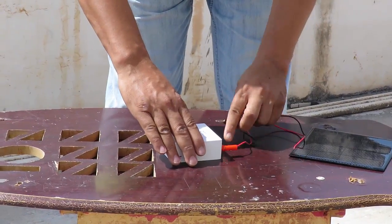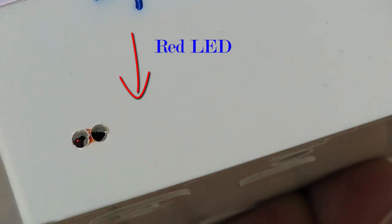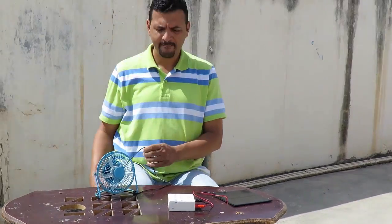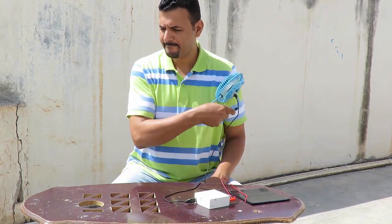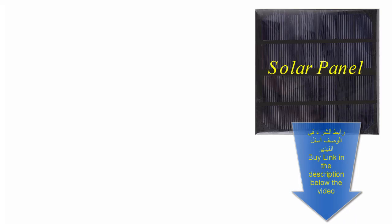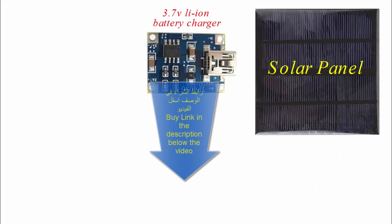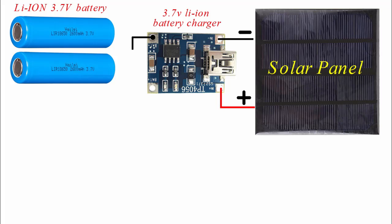Hello everyone and welcome to the channel Arab Hacks. Today we will talk about a small power bank — a mini solar energy model. We will start by getting familiar with the project diagram. The basis of the project is a solar panel, and we will learn its specifications. Each component includes a 17V lithium-ion battery charger. We will take the positive terminal from the solar panel to the positive terminal of the charger.